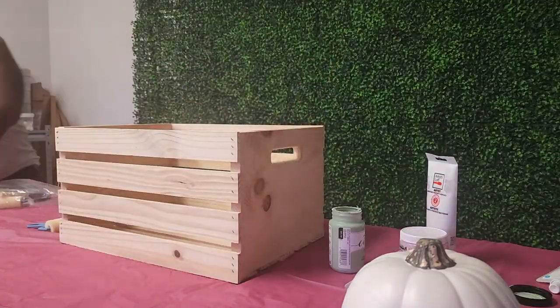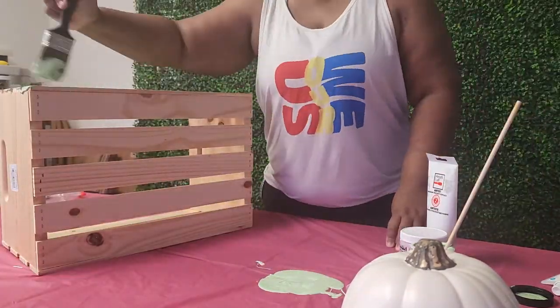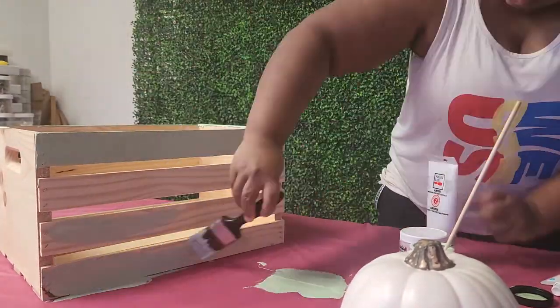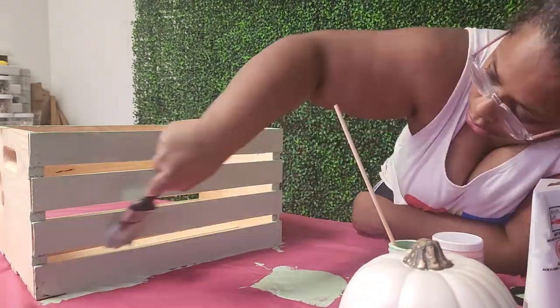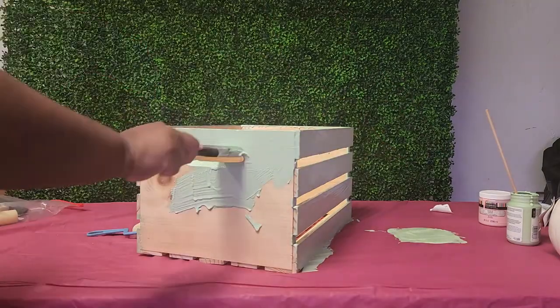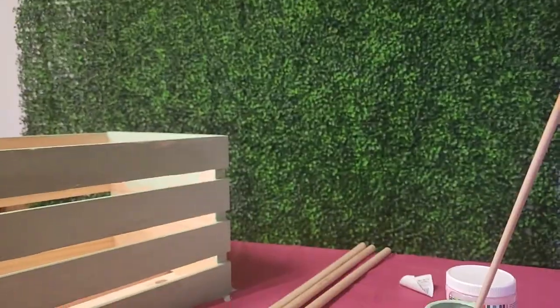Your next step is going to be to get all your wooden supplies painted. I chose a sage chalk paint but you can choose whatever color you want. You just want to make sure you cover every surface of your crate on the outside and every surface of all three dowels on the outside.